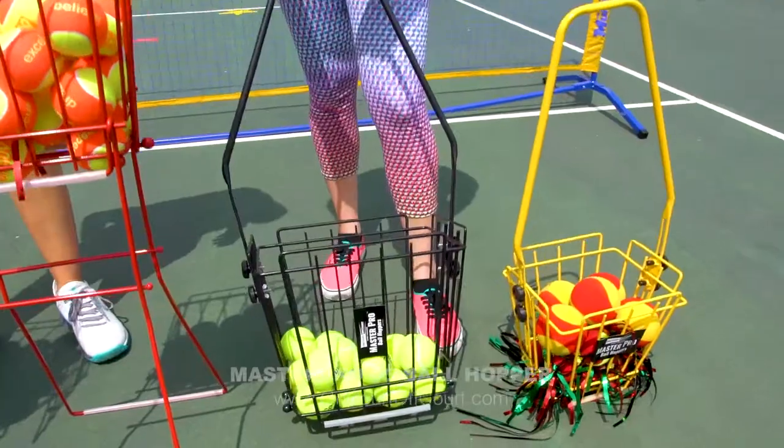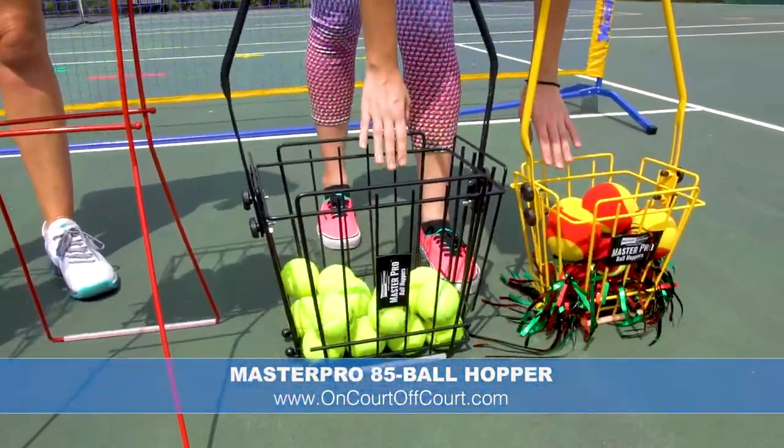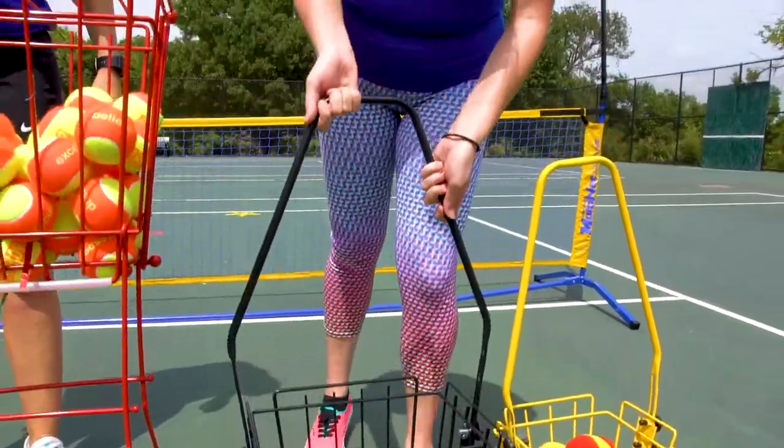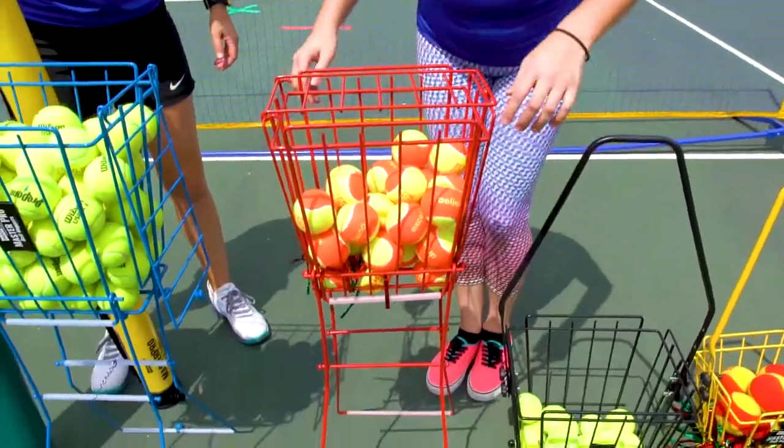We have the 85-ball hopper and this is kind of the same version but it's just black and a little bit bigger, so this is more of the adult version. Then we go into our ones with lids and dual-purpose standing legs.